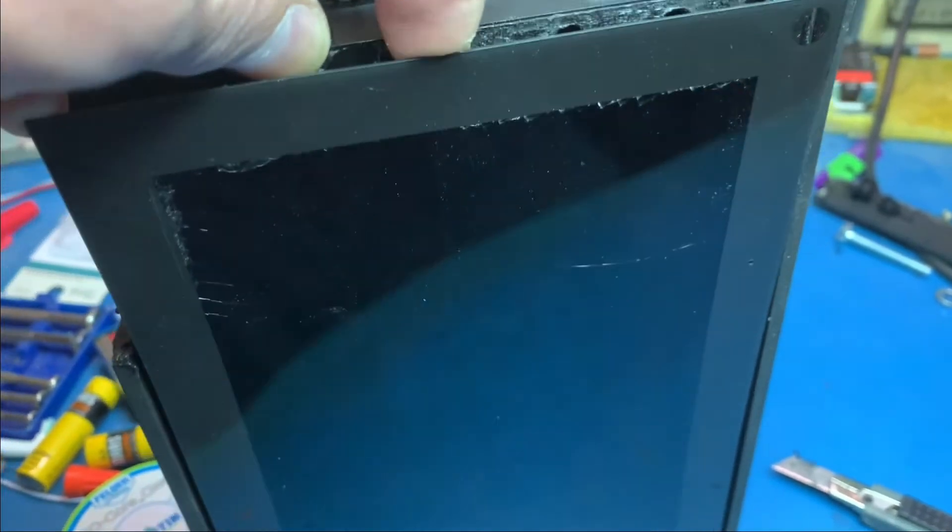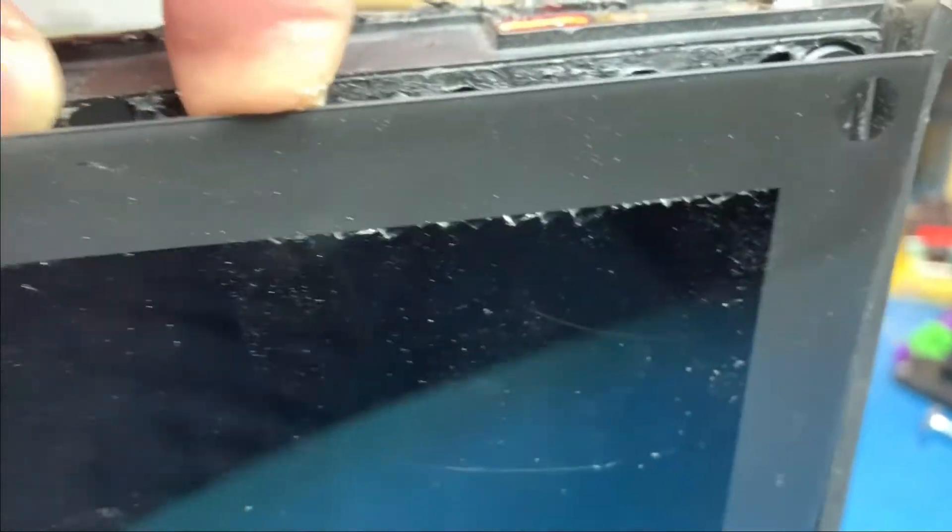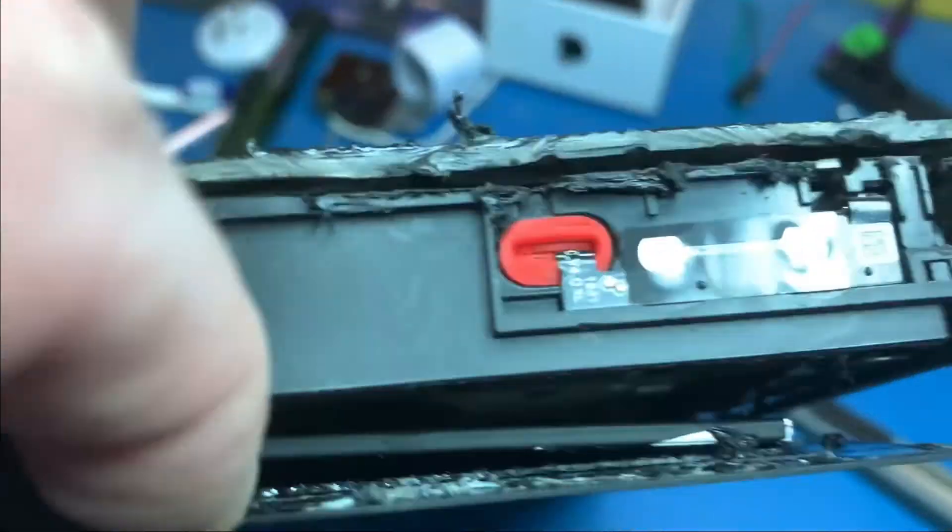I cut through a little more and I'm cracking the glass all over the place — you can see it there, and there, and there. So this is probably done, but at least I made some progress getting in here. I'll need to cut more around and see.